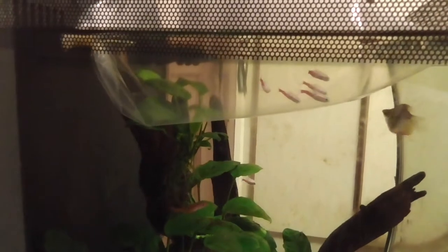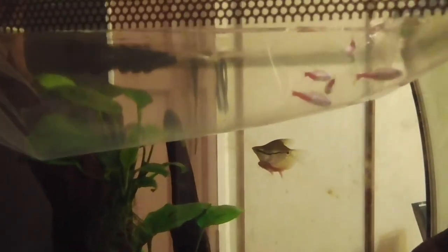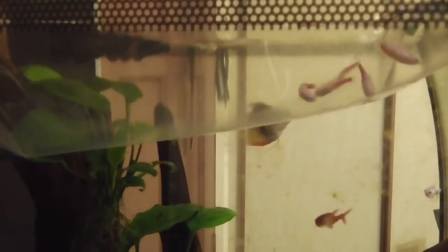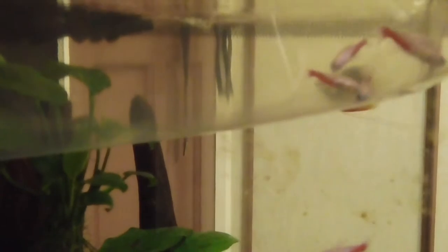Check this out guys, I have five albino neon tetras in the bag. I actually have four in the tank already, but I wanted to add more so that they can display some sort of schooling action. That's the reason why I decided to get these albino neons today.